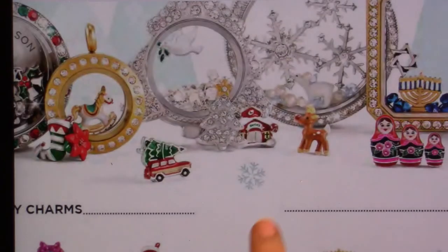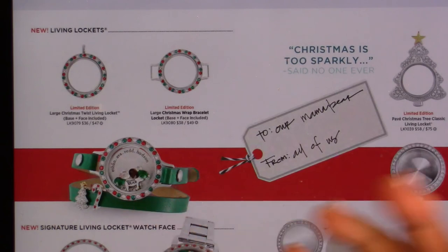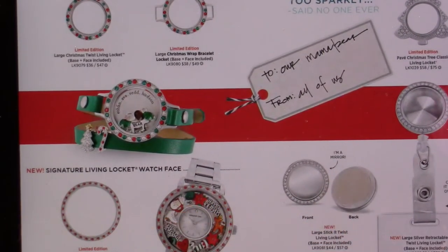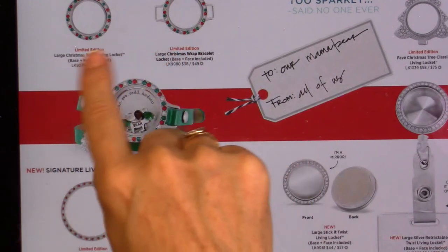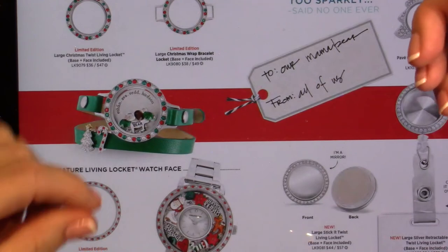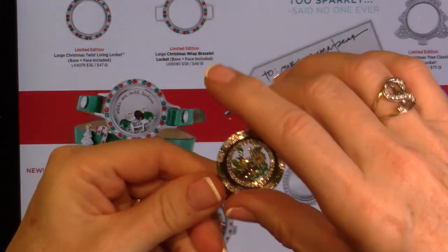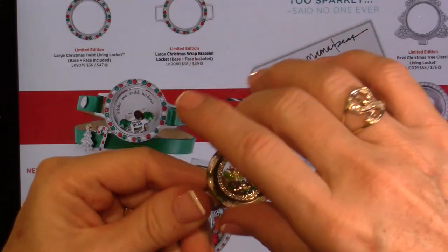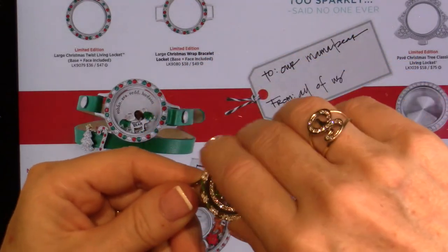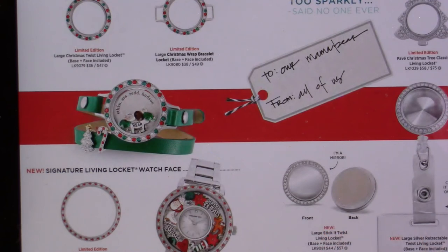There's the new bezel. I'll probably get the green wrap because it's Eagles green — I can use that for an Eagles locket and also do Christmas. There are two new little sliders: the candy cane and the Christmas tree. You can also just buy the bezel separately since I already have a silver bracelet locket — all I have to do is change the bezel and put my Christmas stuff in. That's the good thing about lockets — once you have one, you can always change the bezels and have different looks. The stick-it locket is new, and the retractable badge is brand new. There's also the Christmas tree locket, and a new bezel for the watch.